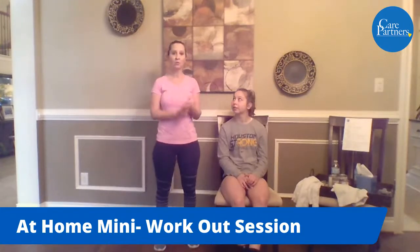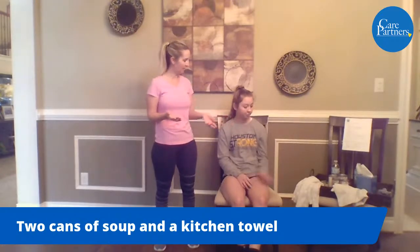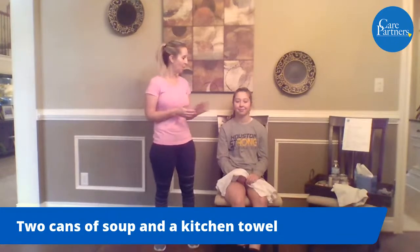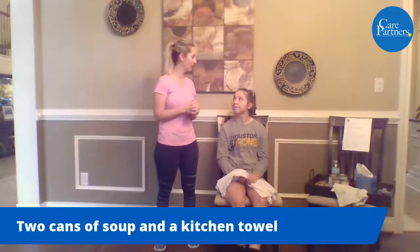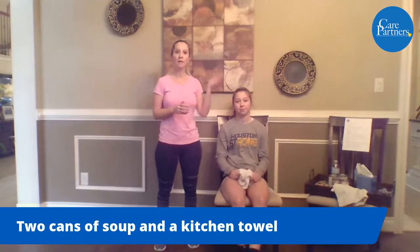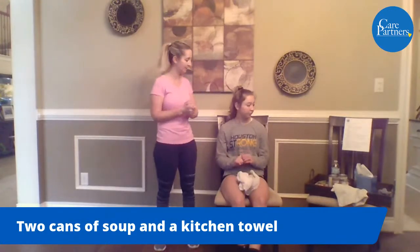So we're going to go ahead and get started. I want to make sure that you guys have your two cans of soup — that's going to be your makeshift weights. I want to make sure that you have a towel. Grab your kitchen towel. I'm using one of my grandmother's towels — it's embroidered from probably the 40s — and a water bottle. And then obviously some Kleenex if you've got the sniffles.